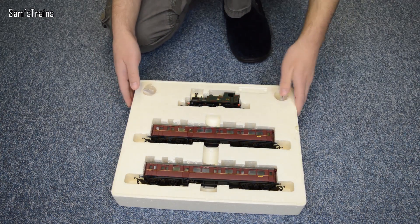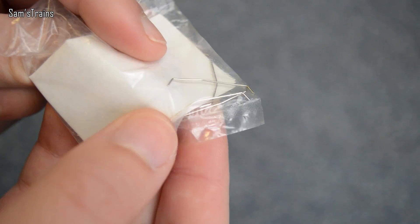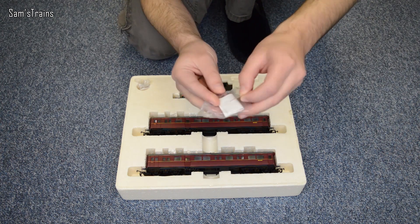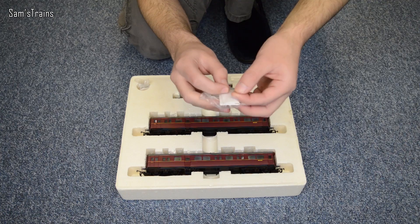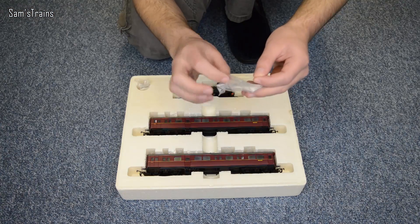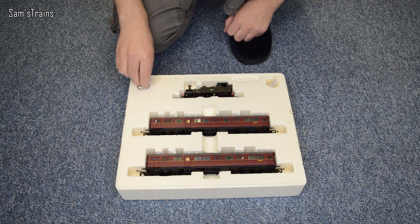There are a couple of detail packs which come with this set. These things are actually the handrails for the coaches. I did try to fit them — people were saying would you please fit the detail packs — but they looked absolutely awful on the coaches. They just stuck out massively and I couldn't push them in any further because there are only shallow holes. So they looked absolutely ridiculous and I'm not fitting those. They are the handrails which go on the coaches, but yeah, not good.